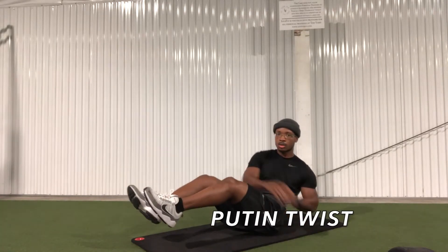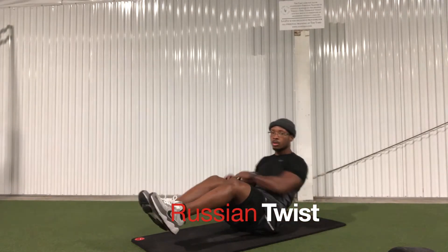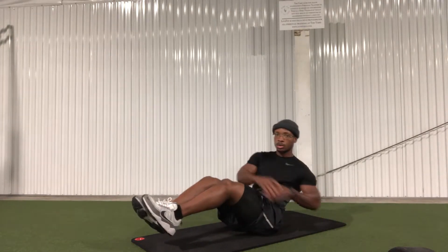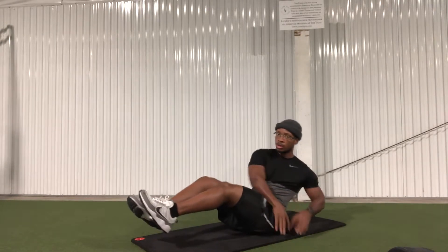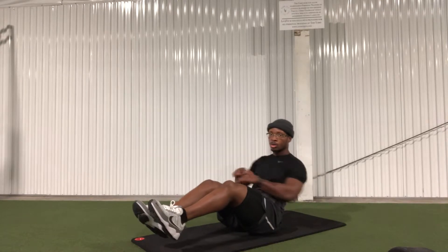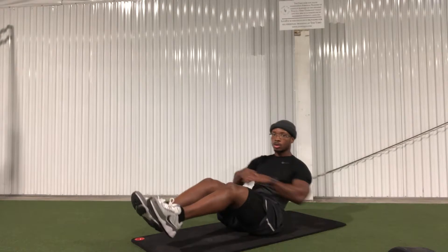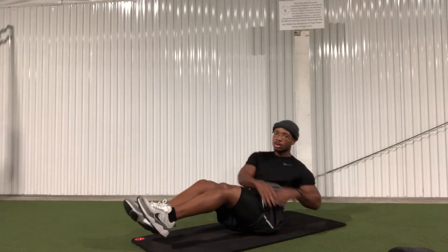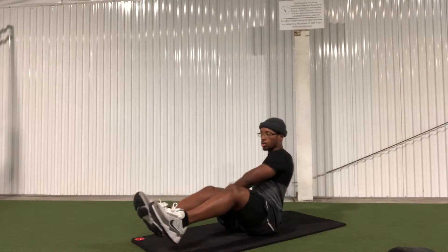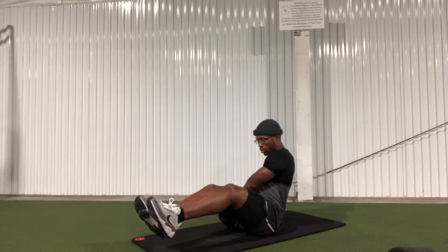And here we have the Putin twist — I mean the Russian twist. Some of y'all will get that later. This targets the core and the obliques. You want to make sure you rotate your entire core to touch the ground, not just reach your arms to the ground. Keep your feet off the ground, and if that's too difficult, go ahead and rest your heels on the ground so you can keep your balance and still complete the movement. These are really good for bringing that fire to your core.